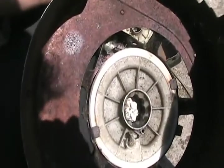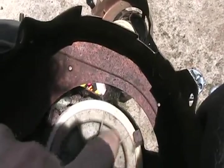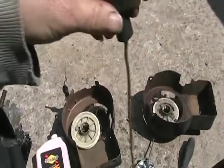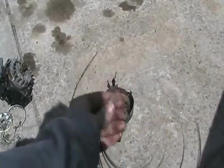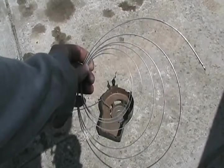You always want to wind enough string in there that it pretty much can't fit anymore, but not so much that the string is rubbing on the metal cover. Lawn mowers that have the safety bar on the handle or the dead man switch have an extra long piece, so don't forget to calculate that into the length of string you need. On a Briggs and Stratton pull starter, the spring goes in this way.